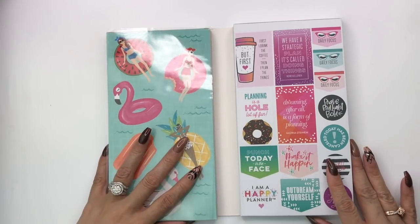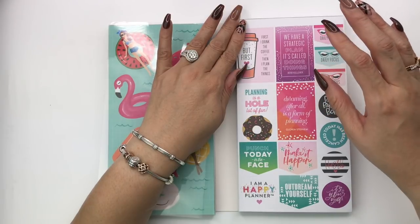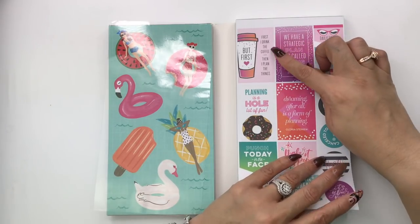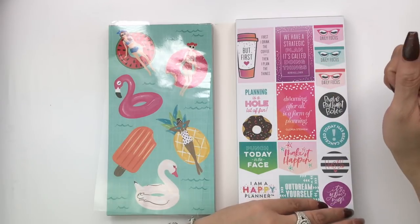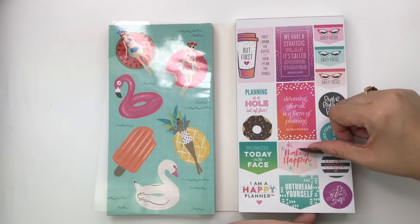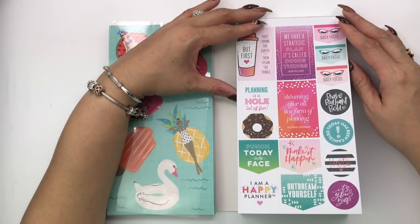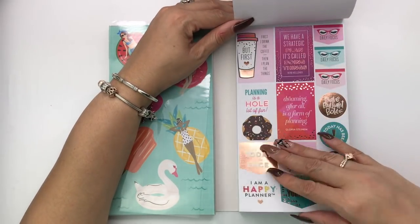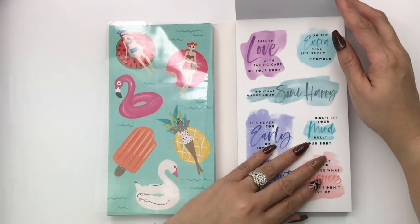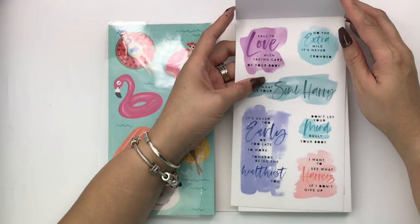This divider sheet came with it — I'm putting it back in. Side two reminds me of the mini Mom Life five-sheet sticker pack recently at Hobby Lobby. 'A strategic plan — it's called doing things,' 'first I drink the coffee then I plan the things,' 'dreaming after all is a form of planning,' 'brave, brilliant, bold,' 'punch today in his face,' 'make it happen,' 'I am a happy planner.' These stickers have the same setup — one side matte, the other side rose gold foil — exactly the same.